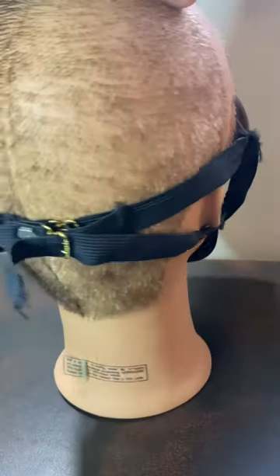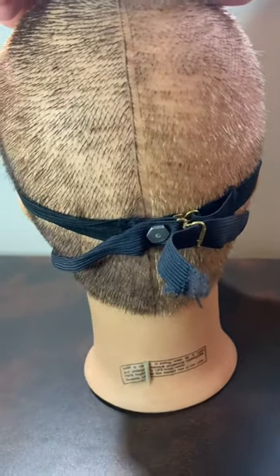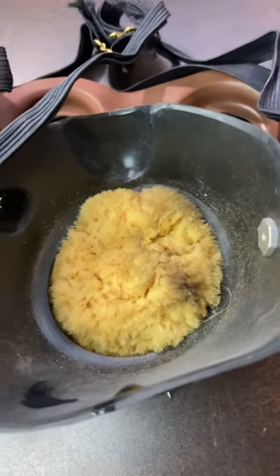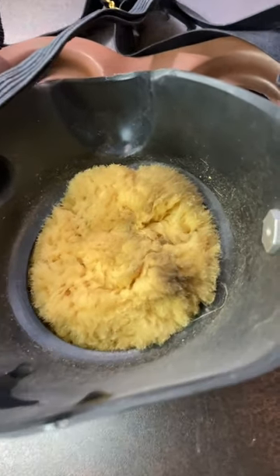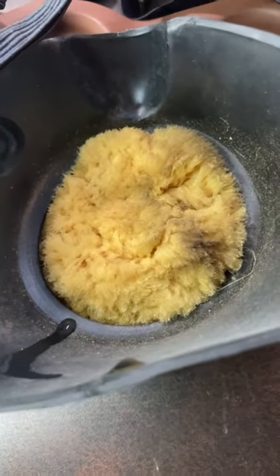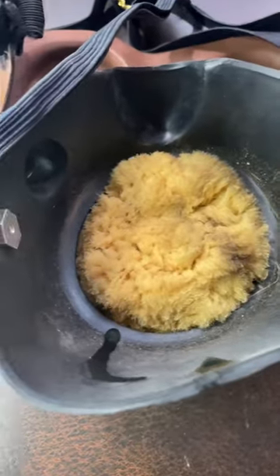It's got this really funky four-point head harness, and if you look inside you can see that the filter is just a sponge. You could either soak it in water to combat dusts, or whatever neutralizing chemical works best for the chemical you're facing.